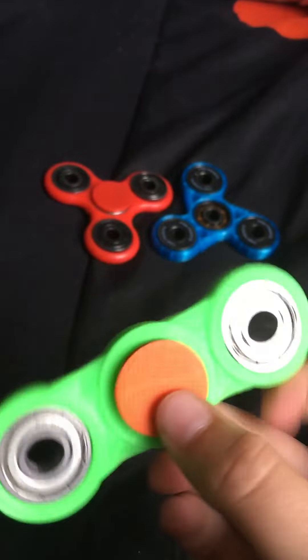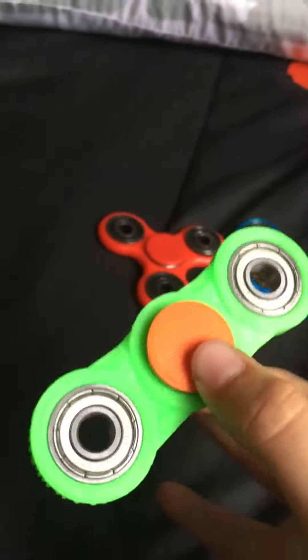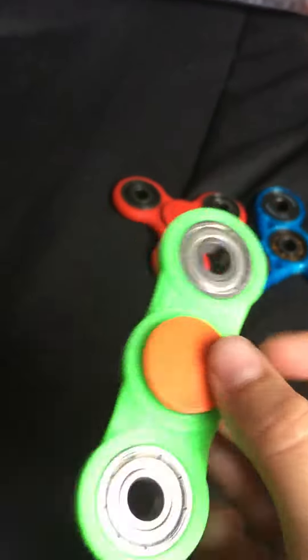Here's my first fidget spinner. This is my worst one right now - it doesn't spin good. I can only do one hand but I'm bad at that. You can take it apart, whatever.